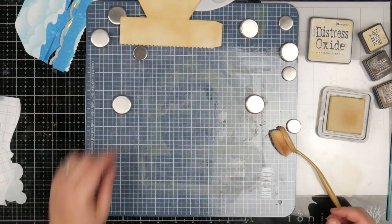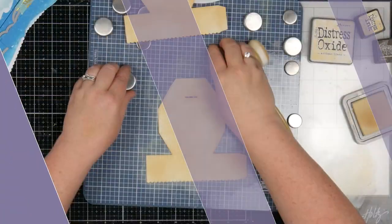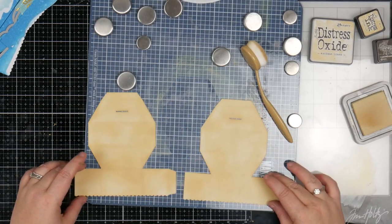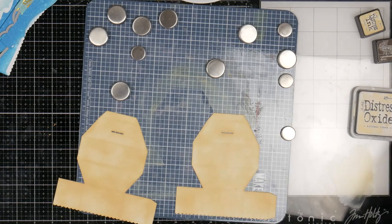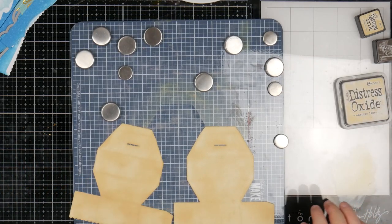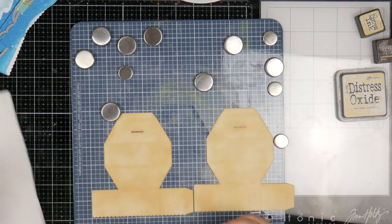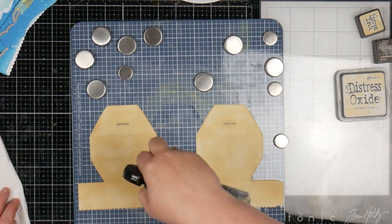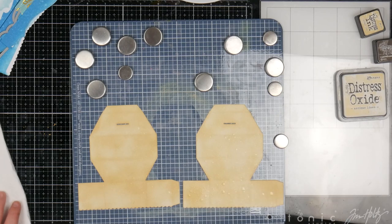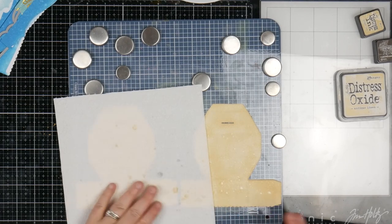I'm just going to go ahead and do the other one of these quickly, so you don't need to see me do both. Then we'll come back and make it all sandy. So we've got our two sandy bases, and then to add all the detail, I'm going to come in with a little bit of oxide, a little bit of ink, and a little bit of water. I want this to look as realistic as sand as I possibly can, so we're going to spritz it with water first. That's sort of going to be our first layer of distress.